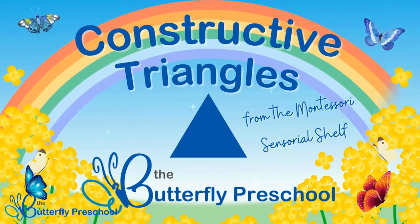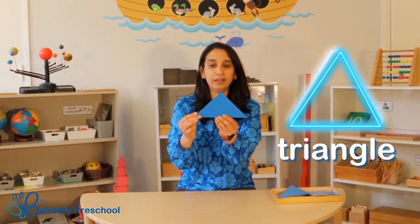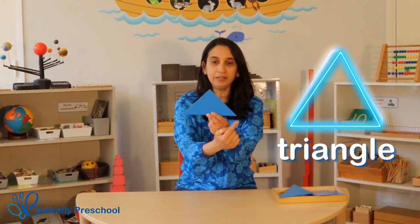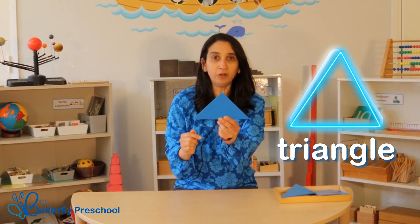Hi everybody, I'm Miss Gautami from the Butterfly Preschool, and today we're going to look at the constructive triangles from the Montessori sensorial shelf. Can you tell me what shape that is? That's right, it's a triangle! A triangle has three sides and three points.